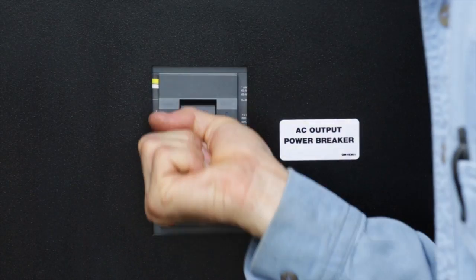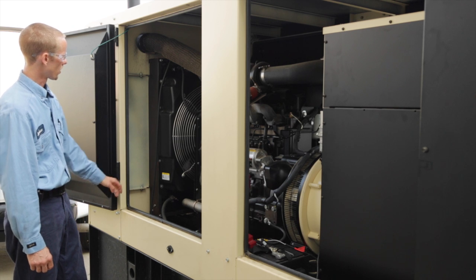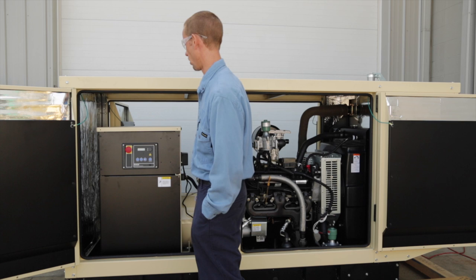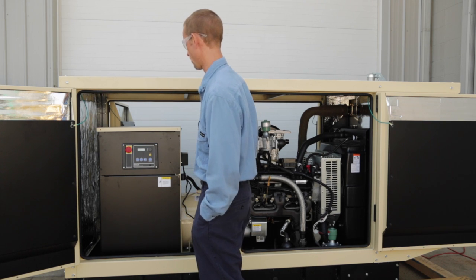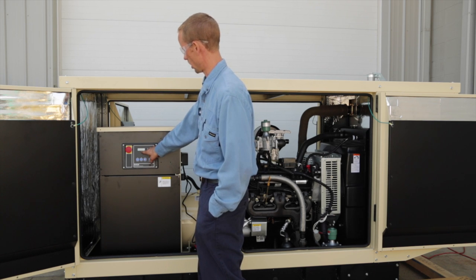Switch the breaker to the on position before start. This completes operational maintenance guidelines for the Kohler diesel fuel generator sets. The next section of the video details operation and maintenance of a Kohler gas fuel generator set fitted with a DEC 3000 controller.